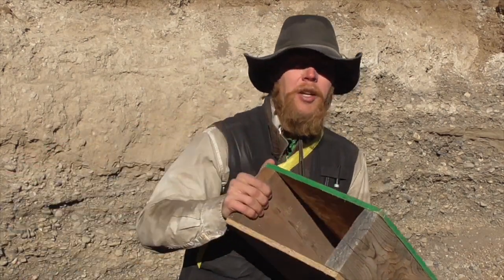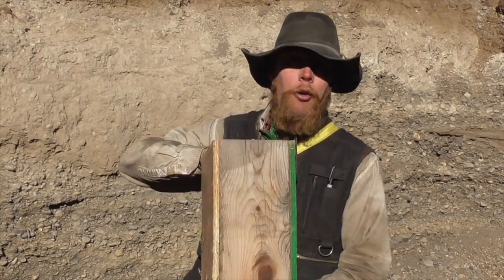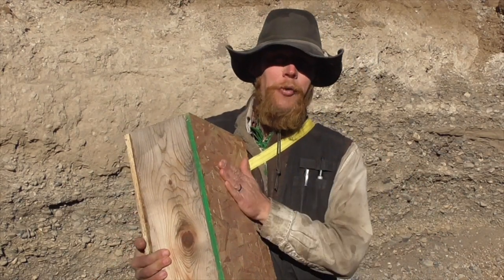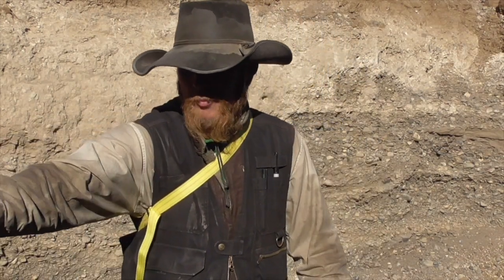That got me thinking — couldn't you just do the same thing with a regular wall panel and common gravel? I think intuitively we know that gravel is a pretty good medium for stopping bullets. I'm standing in a gravel pit because it's a good place to do these tests — it provides a good backstop for any kind of shooting activities.